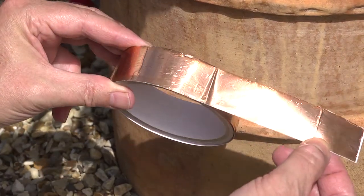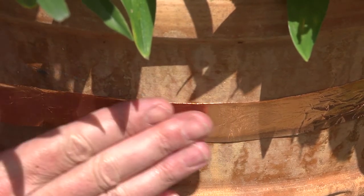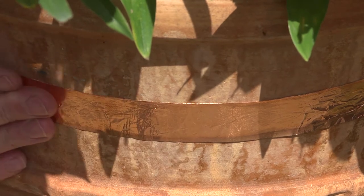On containers you can use bands of copper tape, which also has the same effect, to prevent slugs and snails getting at plants growing in the containers.